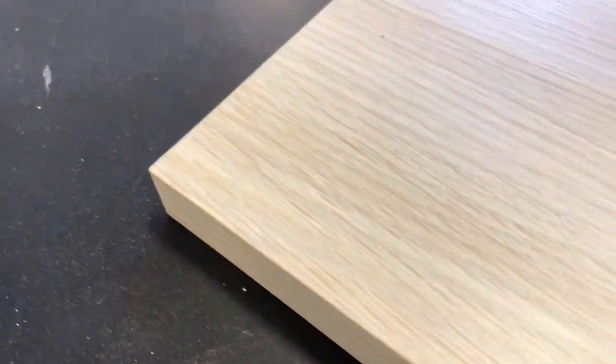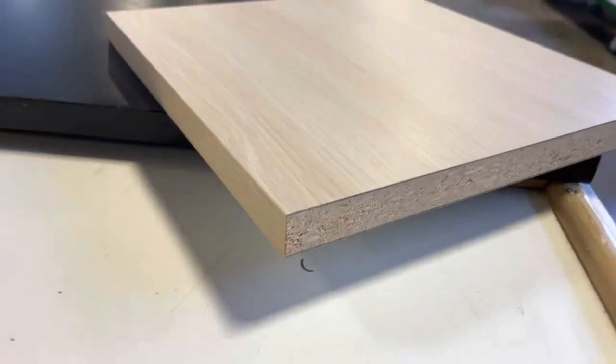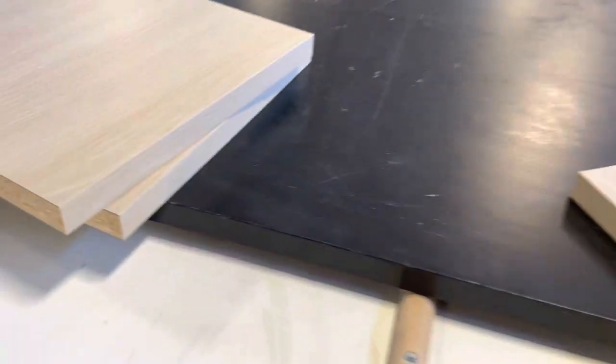Again, this has been the Automatic Brandt Edgebander, the KDF430. Thanks for watching and let us know if you have any questions.